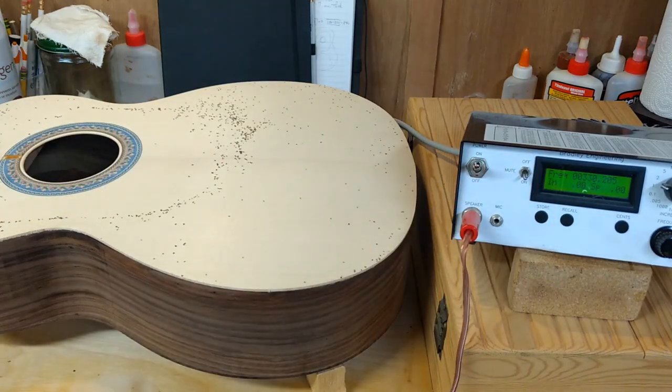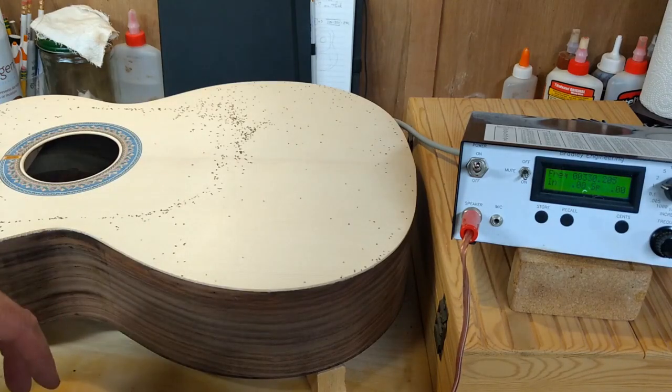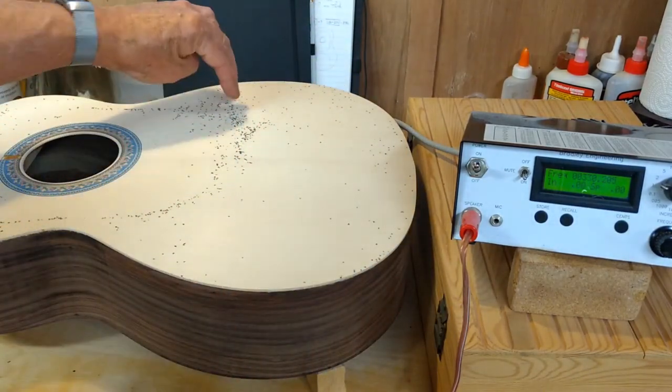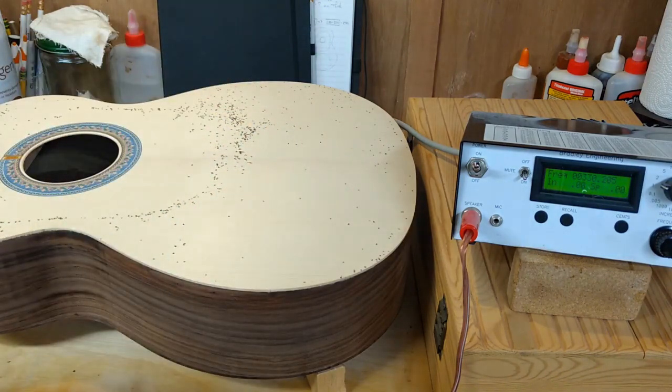At 330, we have what we're calling a cross dipole — meaning there are two main vibrating areas here and here. And right where the bridge is going to be, there's pretty much no movement. So it'll be interesting to see what this does at that frequency.